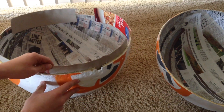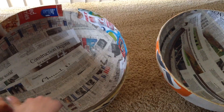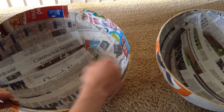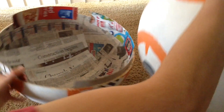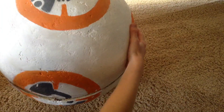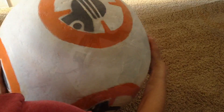I took pieces of a cereal box and glued them onto the side of the BB-8, so that when the two halves are placed on top of each other they won't slip and slide around. So when you assemble the BB-8, it slides together and fits together pretty well.